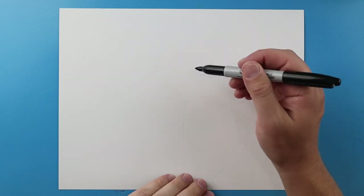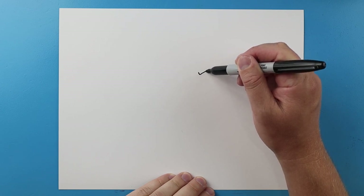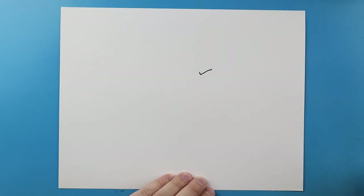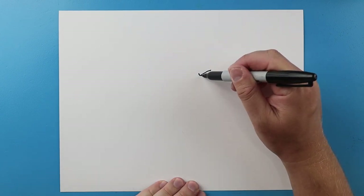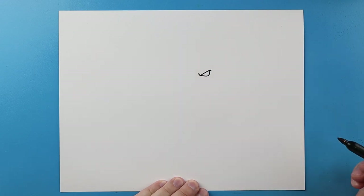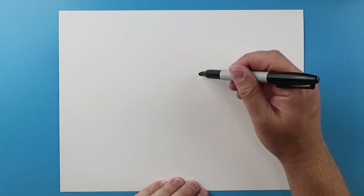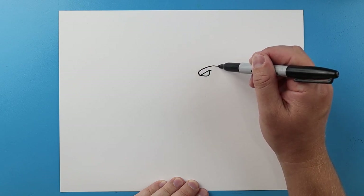I'm gonna start right about here, I'm gonna make a line just gonna go down and then we're gonna come back in a checkmark shape. Next we're gonna go over and then come up to shape out the eye, right across here I'm gonna bring a line that's gonna come back.